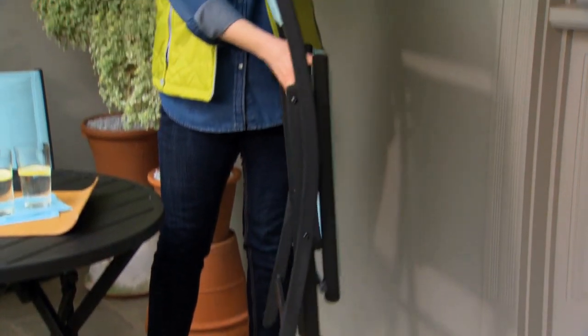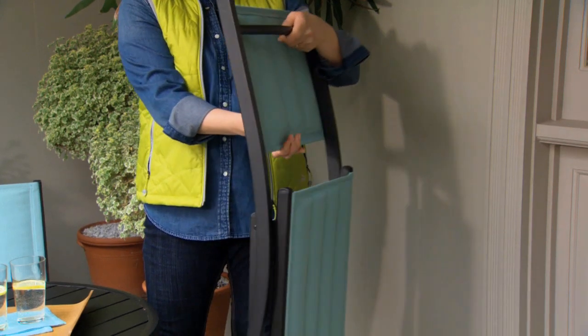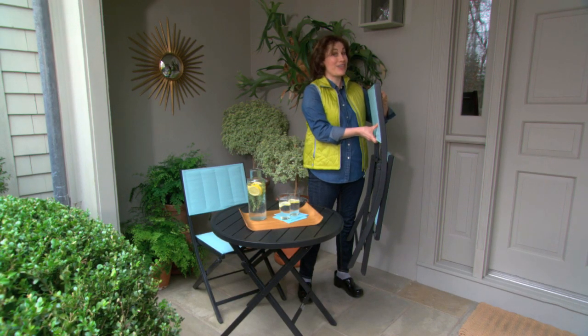These chairs are great — they fold up. They're really lightweight but sturdy because they're made from steel and aluminum. I'm going to show you a great way to store these inside when you're not using them outside.